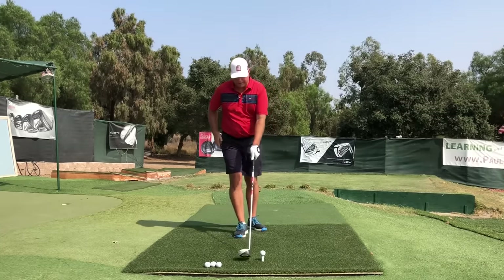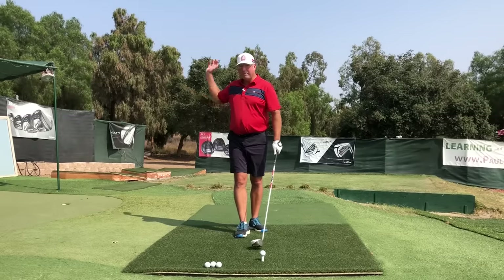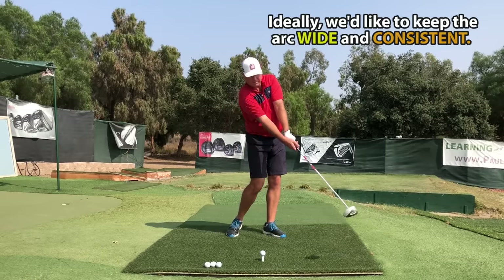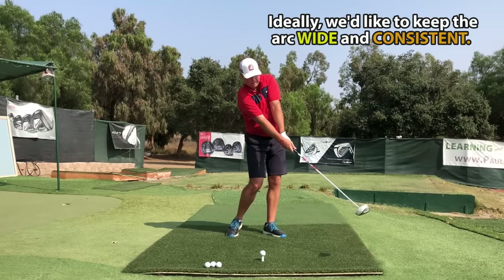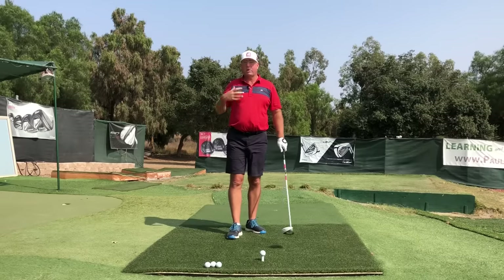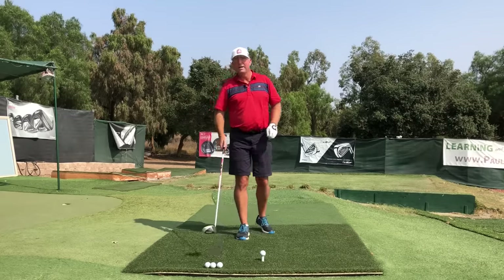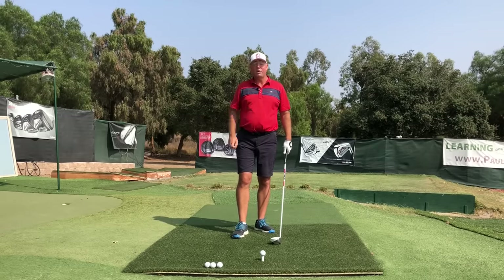The left arm in a golf swing serves to establish the arc throughout the backswing into the downswing, and then to 30 inches past the ball where the right arm catches up and they're both straight — the only time in the swing. Then the right arm takes over and re-establishes that same width arc around the base of the neck, the seventh cervical vertebrae, which serves as our primary hub. Let's get into three ideas that are going to help you get more out of your left arm.